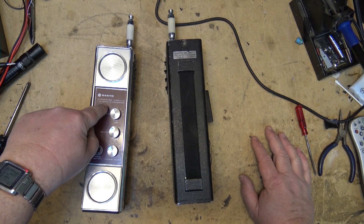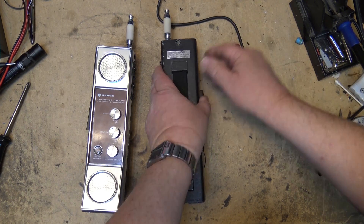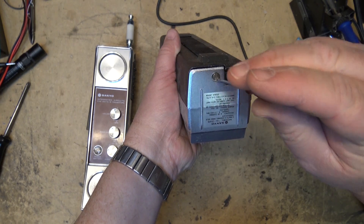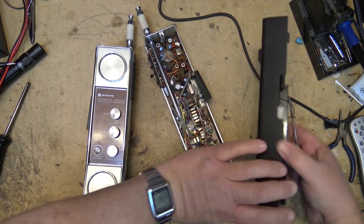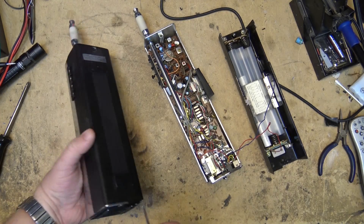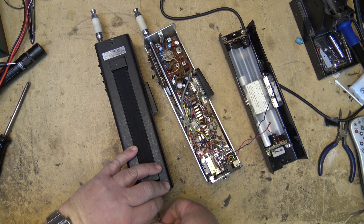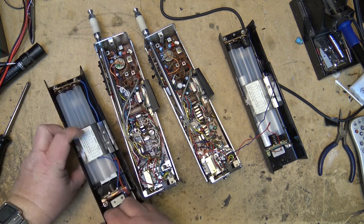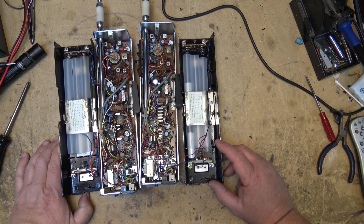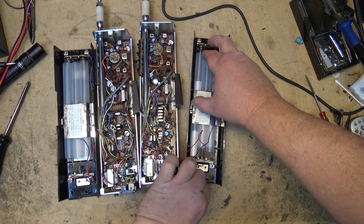From what I understand, this is the one that works and this one doesn't. So there is the battery case, which doesn't even come off completely. You take the back off to load batteries, but there are wires there that you have to be careful with — otherwise you break the wires off. These ones use dummy cells. This one the dummy cells are missing, but this one's got a couple dummy cells in it.